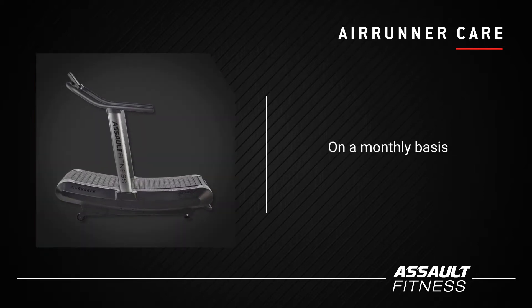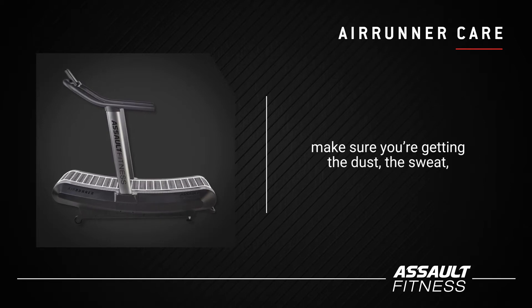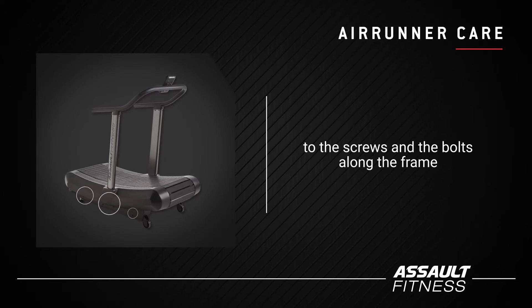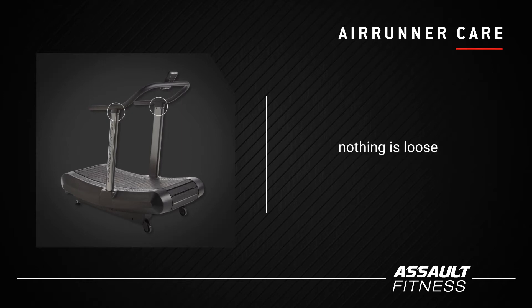On a monthly basis, give the tread just a nice thorough cleaning. Make sure you're getting the dust, the sweat, and any dirt off of the tread so that it rotates correctly. We also want you to just pay attention to the screws and the bolts along the frame and the stabilizers. Make sure everything remains nice and tight, make sure nothing is loose.